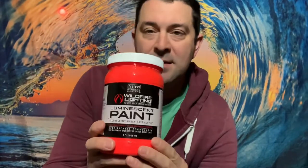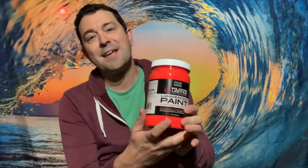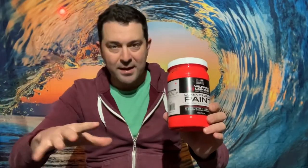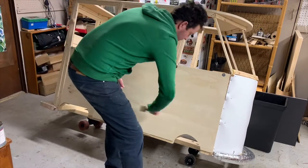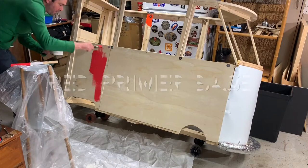This is luminescent bright red — one of the brightest colors you've ever seen. In order for it to look right, I first had to put the primer on, which I'm going to show you, and then I'm going to show you painting the mini bus. Here I'm putting on the red primer base.